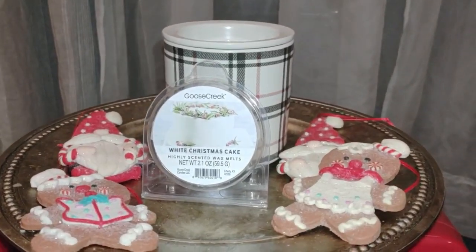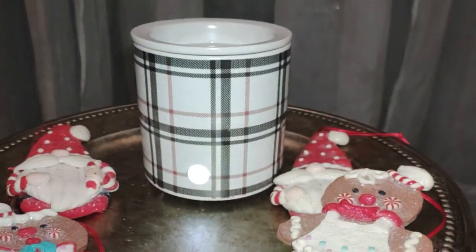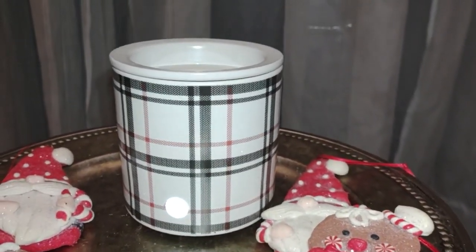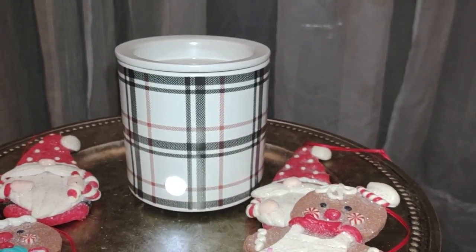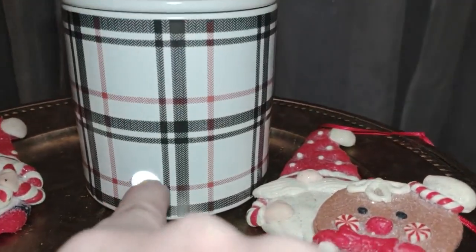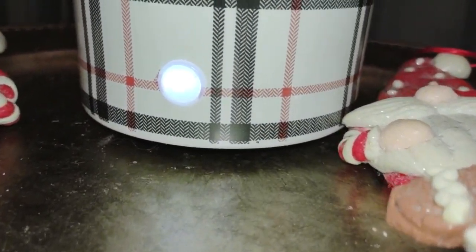Back to the wax warmer and the wax melt. Let me show you the warmer first. We have this plaid print that I just got. This is from Mainstays in Walmart stores. I got this so I'll have something for the winter months after the holidays are over with. The indication light is on — it's kind of a light blue color when lit.